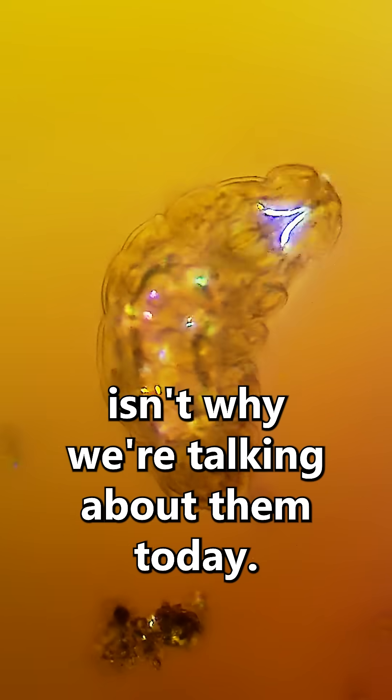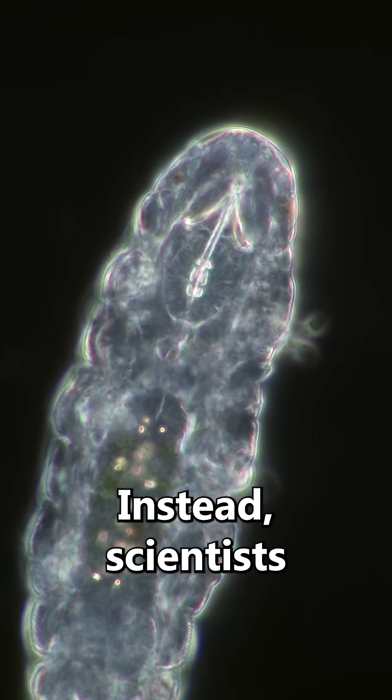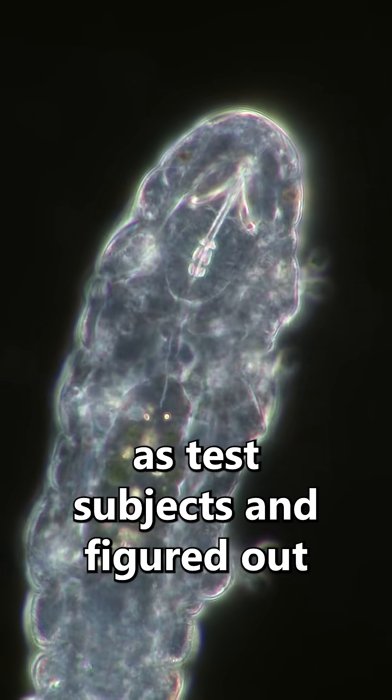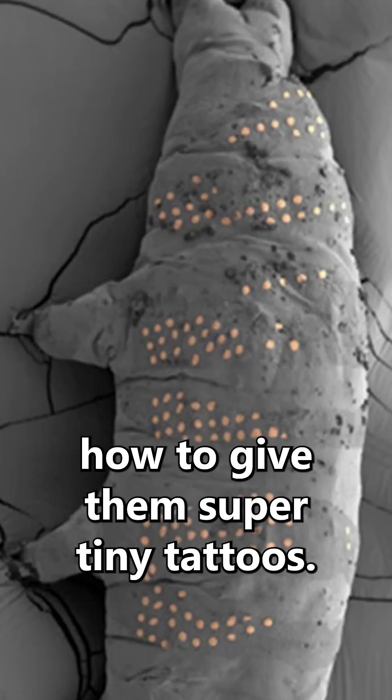But their indestructibility isn't why we're talking about them today. Instead, scientists used these amazing animals as test subjects and figured out how to give them super tiny tattoos.